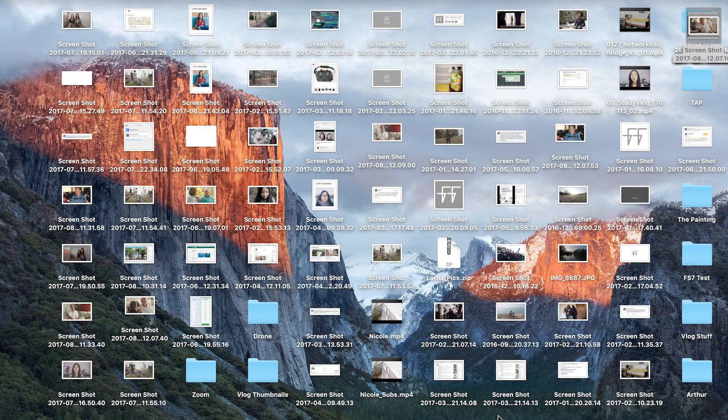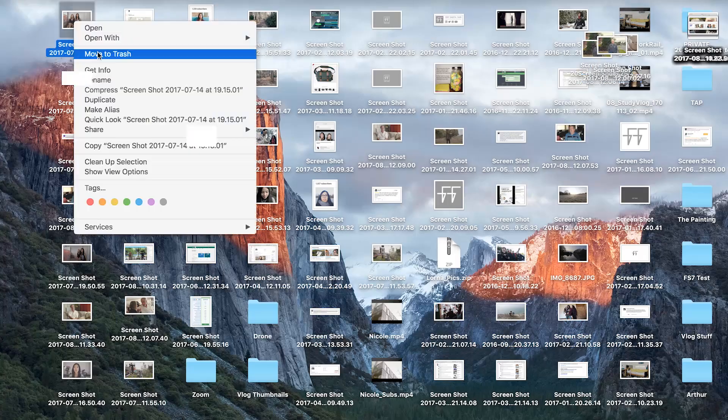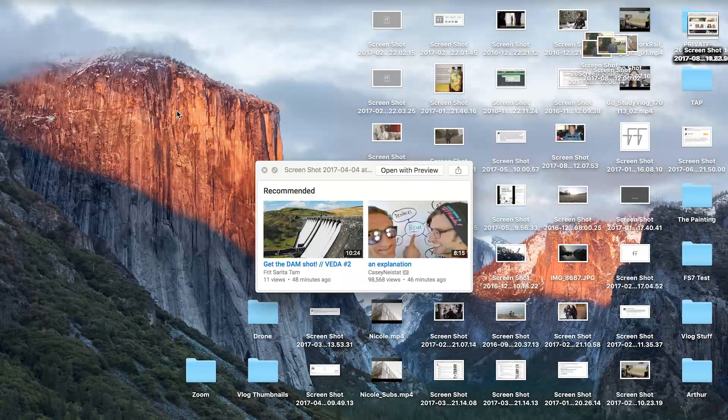Okay so this is my desktop — as you can see it is awful. It's so full of stuff that I have all of these images piled in a corner because there's no space left on my desktop. First things first I'm just going to tidy this up. I saved one screenshot because I thought it was funny — the difference between me and Casey Neistat: when I uploaded my 'get the damn shot' video in 48 minutes I had 11 views, and in 46 minutes he had 98,568 views. Going to delete that now.